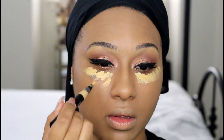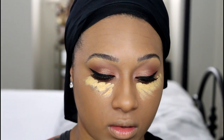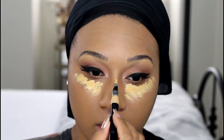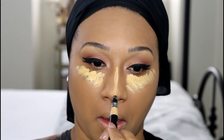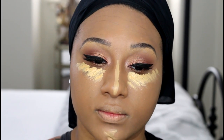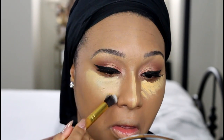For concealer I'm using the Black Up Concealer Pen — I forget the shade but it'll definitely be listed below as always. I'm using another House of Beauty Goldilux brush to apply the concealer. I love the coverage of the Black Up Concealer but in hindsight I feel like it was a bit too yellow, but I'm going to make it work for this look.